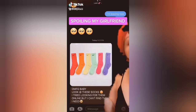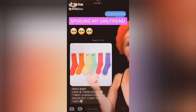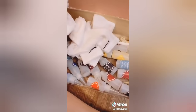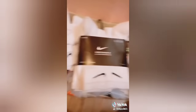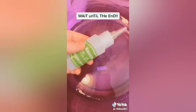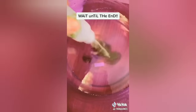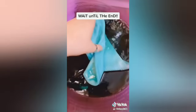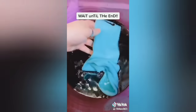So my girlfriend texted me saying she wanted these socks, and whatever baby wants, baby gets. So I went and got these white Nike crew socks and a bunch of tie-dye materials and I'm going to make her every color under the rainbow because that's what she deserves. Let's begin. You can see me hesitate about the color, but it turned out good.